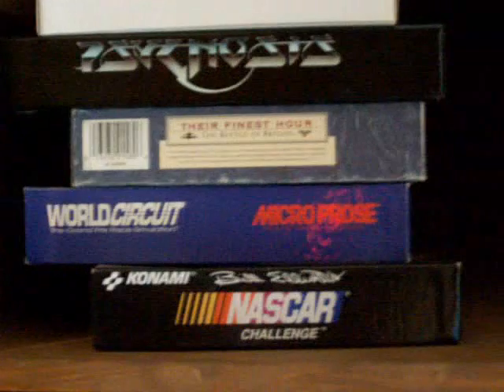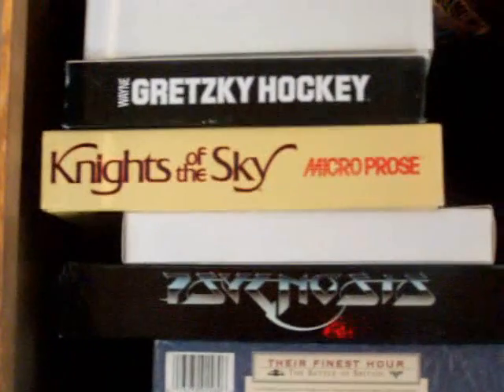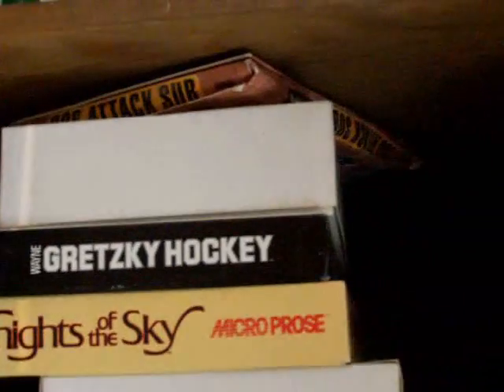Got some old Amiga software — anybody interested in taking it? Their Finest Hour — that was a great game. Knights of the Sky. And some other games: there's a video tech sub, the whole Asus collection — Asus Pacific, Asus over Europe, and Red Baron. There's also Lombard RAC Rally. And I bought my original Amiga 1000 from a developer, so I have all of this developer documentation.